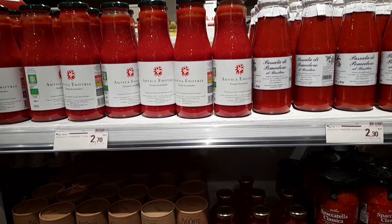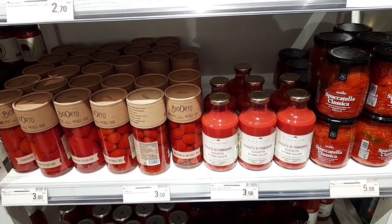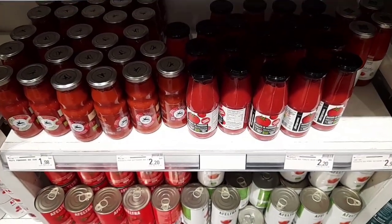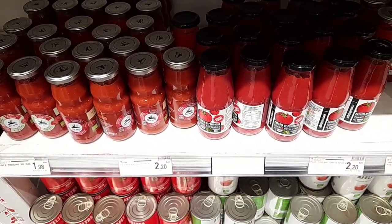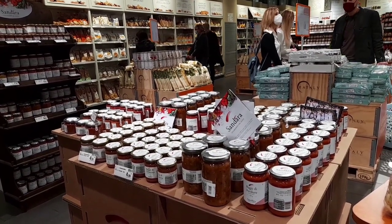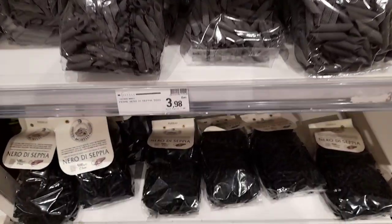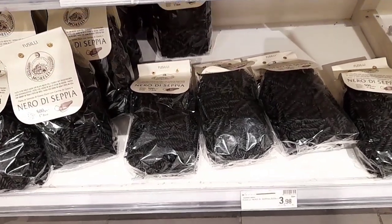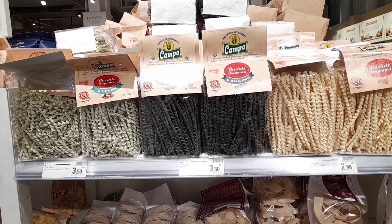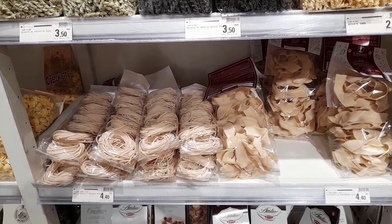Пассата ди помодоро — одна из основ итальянской кухни. В любом магазине есть большой ассортимент, но когда мы бываем здесь, то обязательно покупаем несколько бутылочек на пробу. Трудно посчитать, сколько типов пасты существует в Италии — их огромное множество. Она удивляет не только формой, но и цветом: в пасту добавляют чернила каракатицы, и она получается черная; из муки чечевицы — оранжевая; из муки зеленого горошка — зеленая.